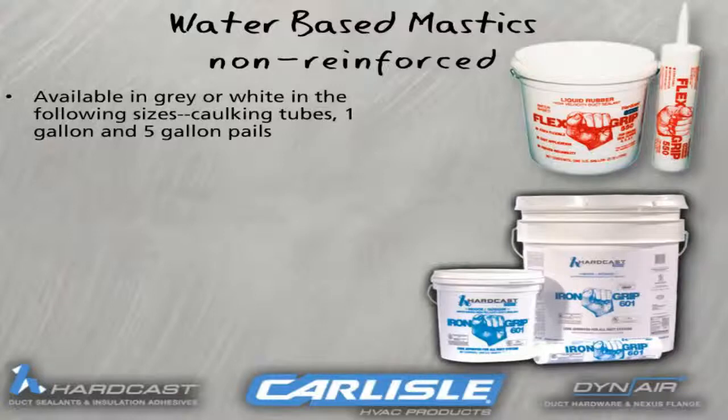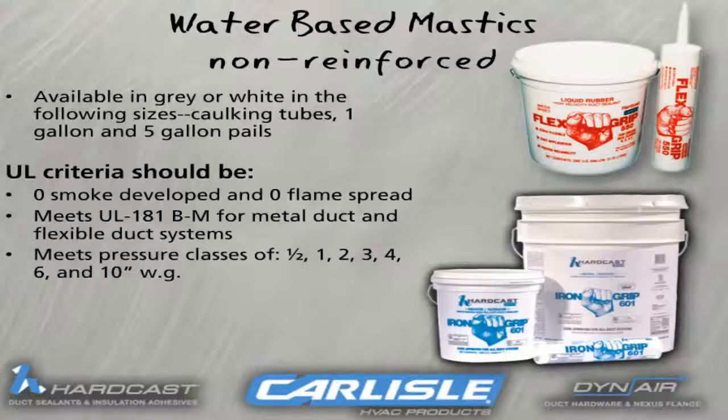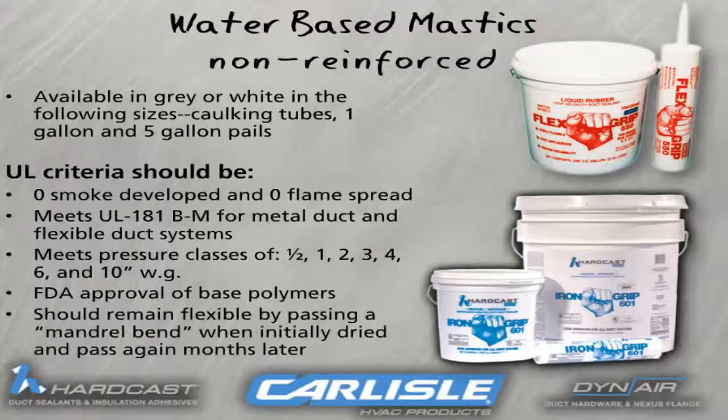Underwriters Laboratories is the governing body that dictates the testing required for duct sealing, and their criteria should be that no smoke is developed and that it is flame retardant. The ductwork must meet and fall into one of seven different pressure classes. The sealant must have FDA approval — by having FDA approval, you will never have to be concerned about toxic gases from the sealant. It must also pass various flexibility tests because the ductwork will expand or contract when the system cycles, and you will need a sealant that will remain flexible.